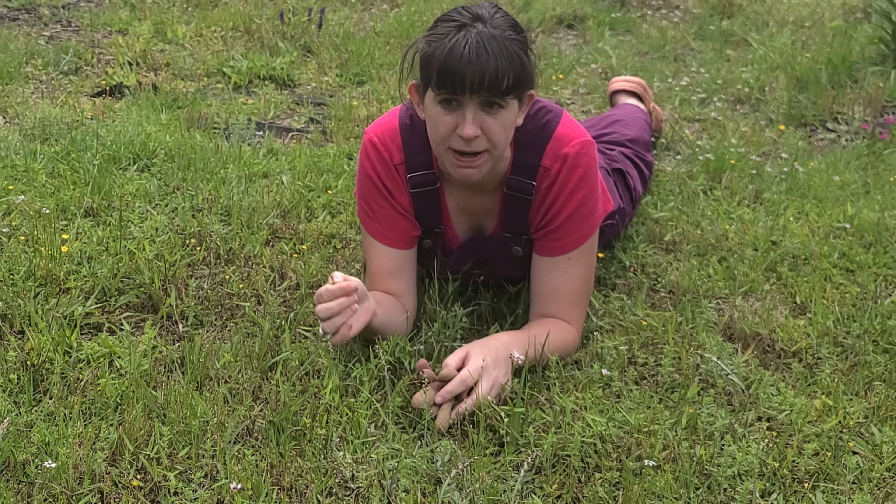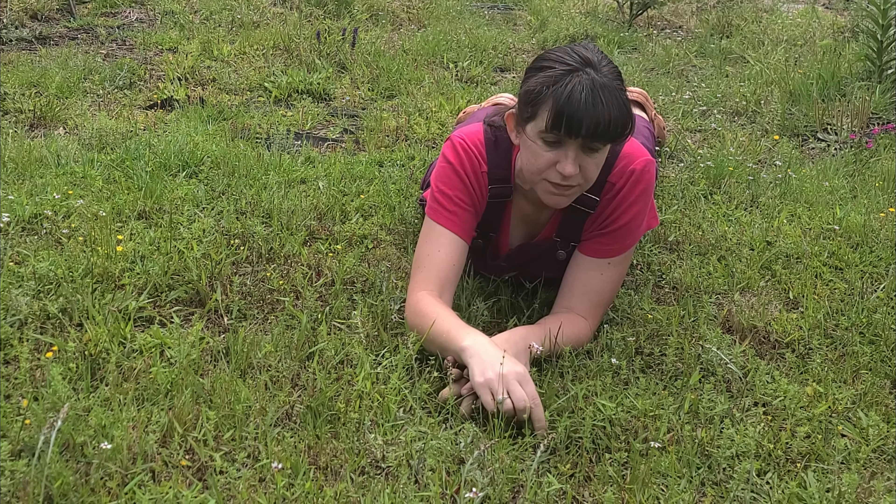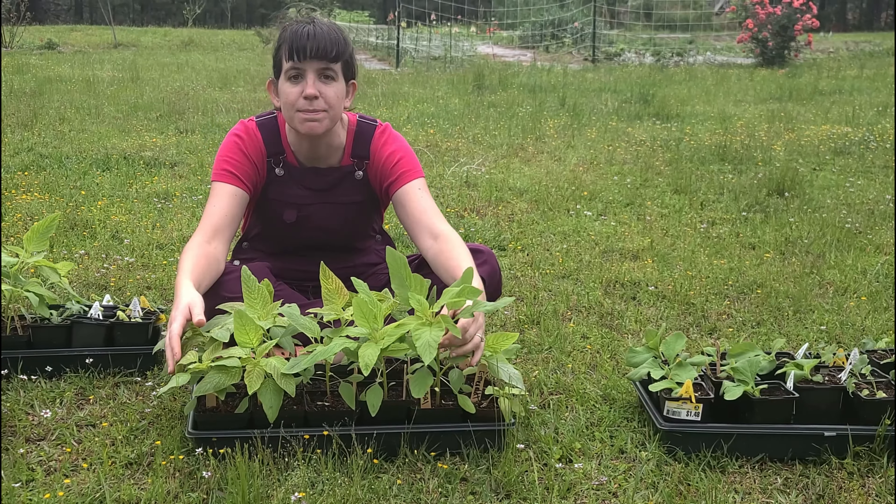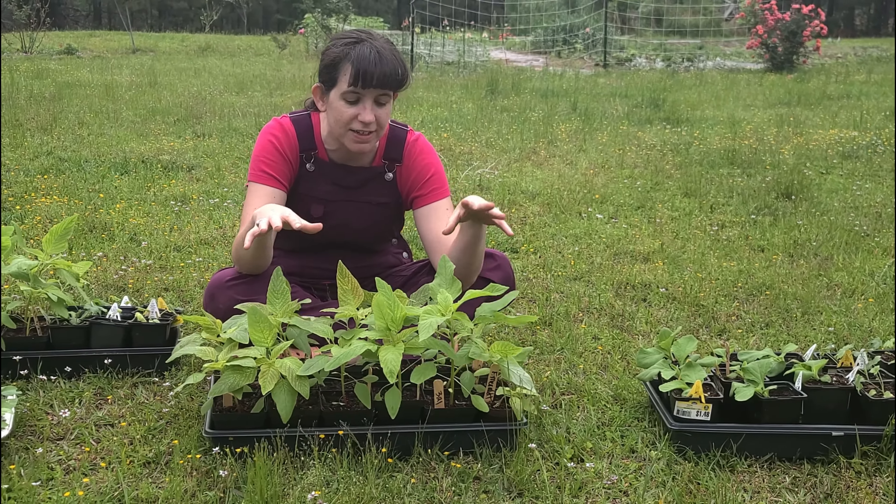Since I'm running out of space, there's only one solution: I've got to kill more grass. See these big, beautiful plants here? This is my amaranth.